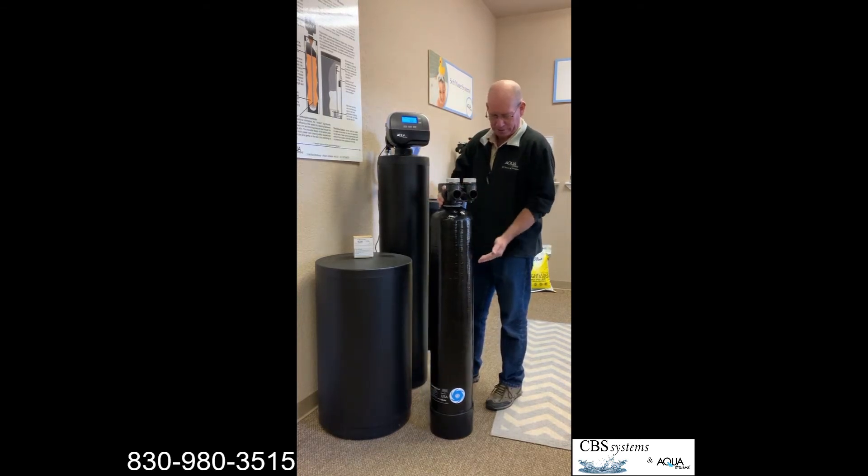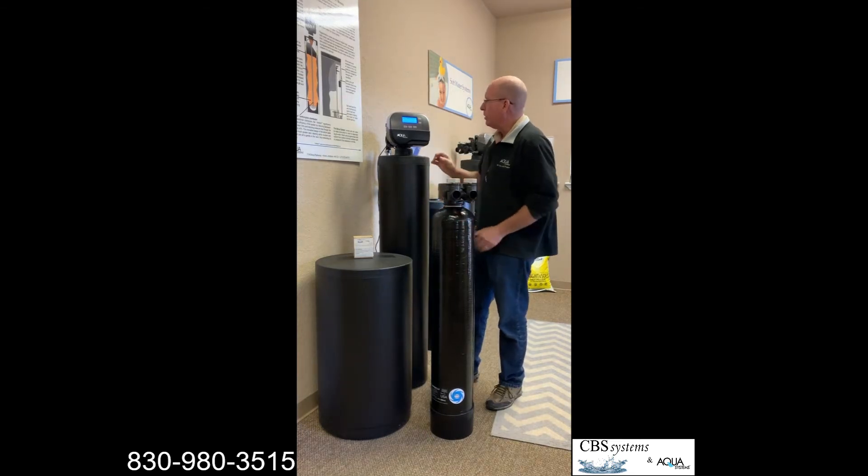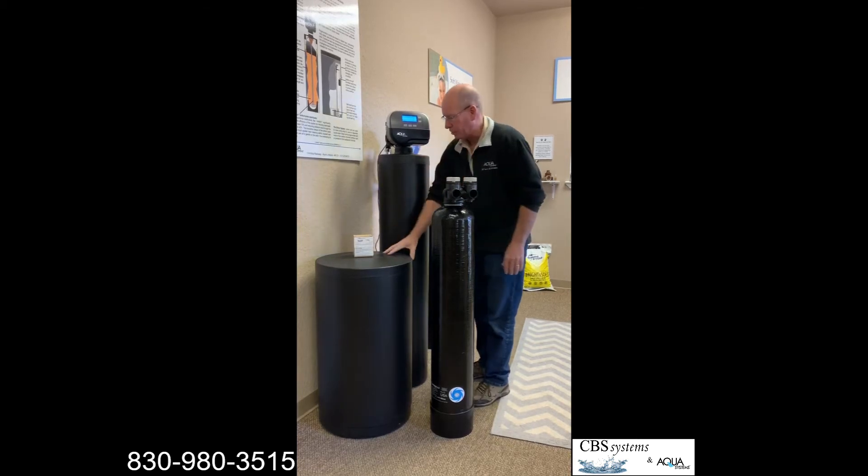Some systems have a type of media inside the tank without a control valve — just in and out — and they claim they can soften or condition the water to keep it from scaling and act like soft water. Then there are systems that look exactly like a water softener but don't have the salt.